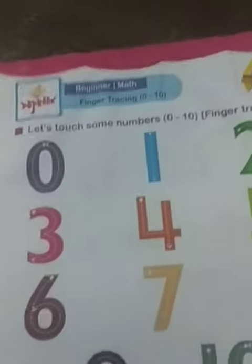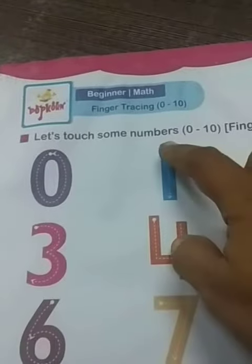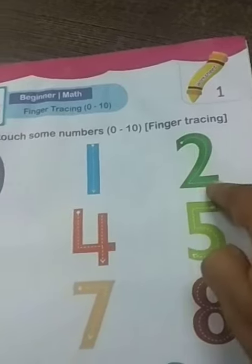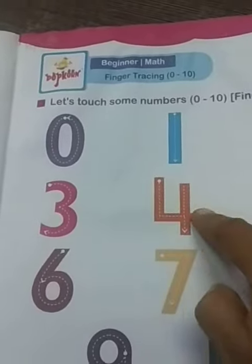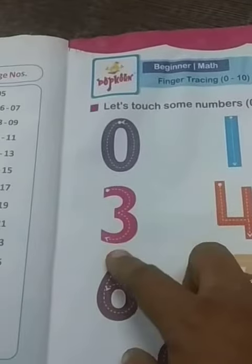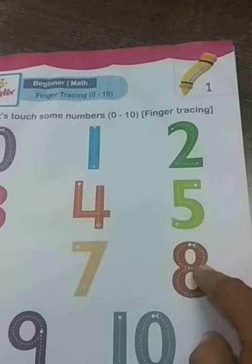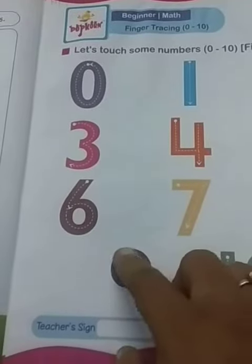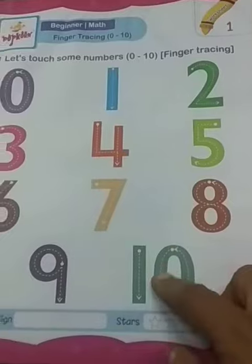Today in this book we take page number 5 and we do finger tracing on the numbers: 0, 1, 2, 3, 4, 5, 6, 7, 8, 9, and 10.